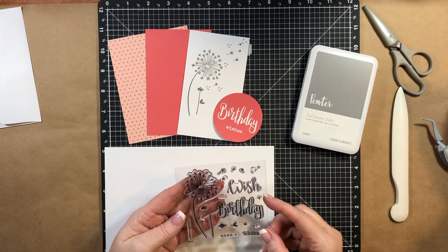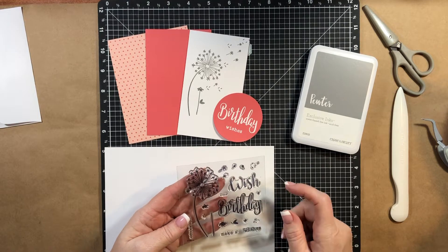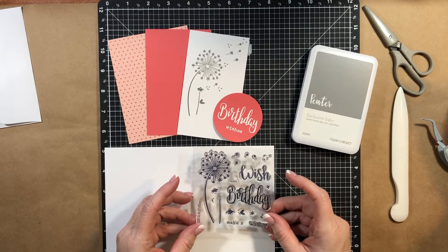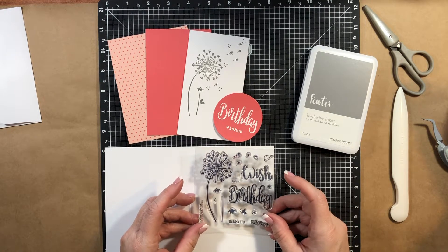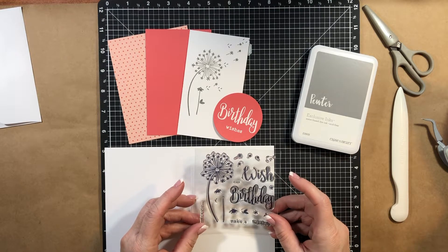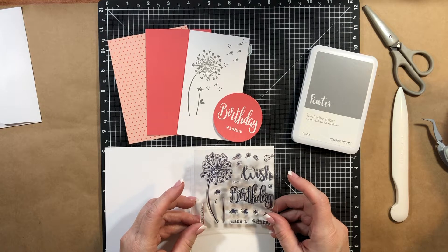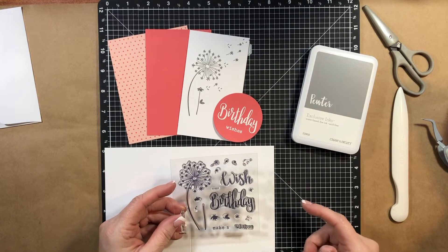It just has this really cute dandelion, which is really cute when you're a kid and you're blowing them, but they're not really cute when you're an adult and you're fighting them in your yard. But she's a kid, so we're going to keep the fun with them. If you could get all of the fluff off in one blow, you'd get your wish. That's what we used to do.